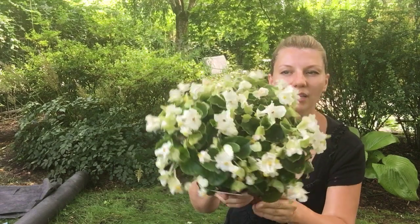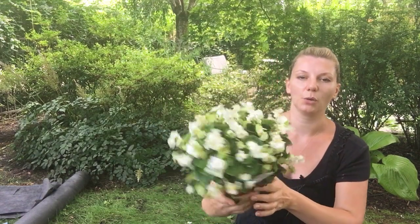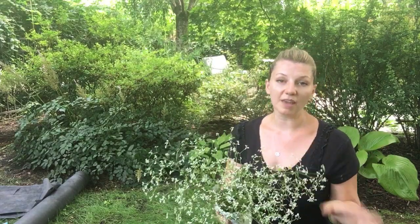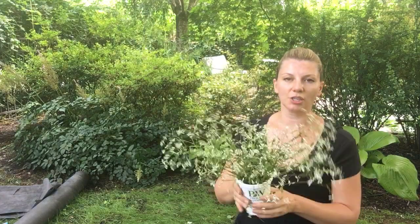They're kind of sparkly and just covered with flowers, which is really cool. The second plant — I could have a hundred of these — is Diamond Frost Euphorbia, one of my favorite annuals. They're a great filler and I'm actually going to plant quite a few in here.